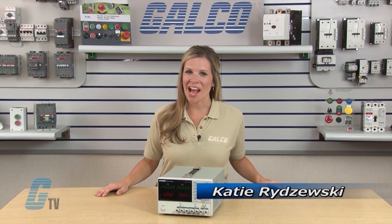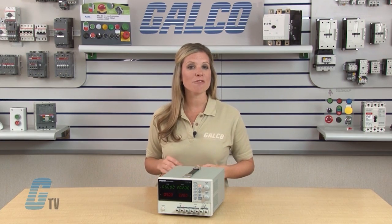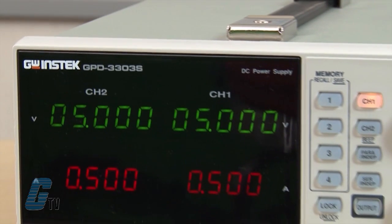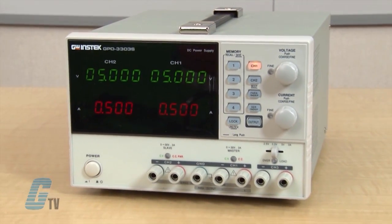Welcome to G-TV! Today I will be showing you GW InStack GPD Series of Benchtop Power Supplies. The GPD Series offers digital panel control, large display, and bright LED indicators.